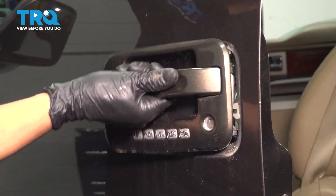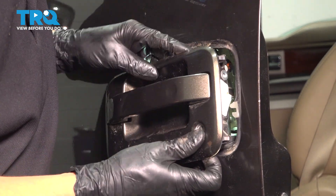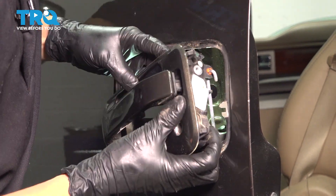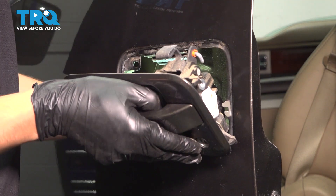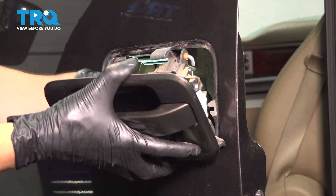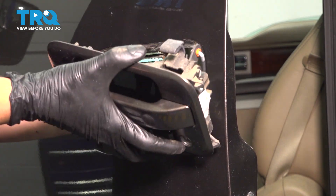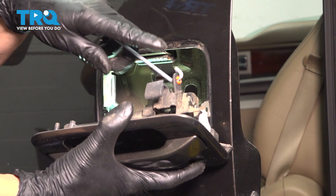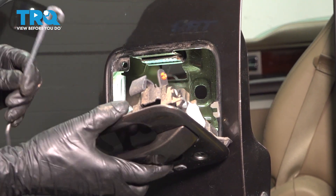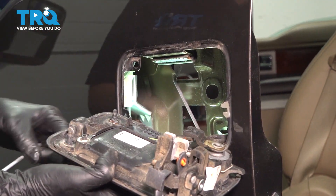Now remove the door handle. It will pivot out like this and it's not going to come out completely because it still has those rods that are connected. So we'll have to shimmy it out, and it also has some wiring because this particular truck has the keyless entry option. This longer rod for the handle is going to have to come off by just unhooking it. The lock rod we already disconnected.